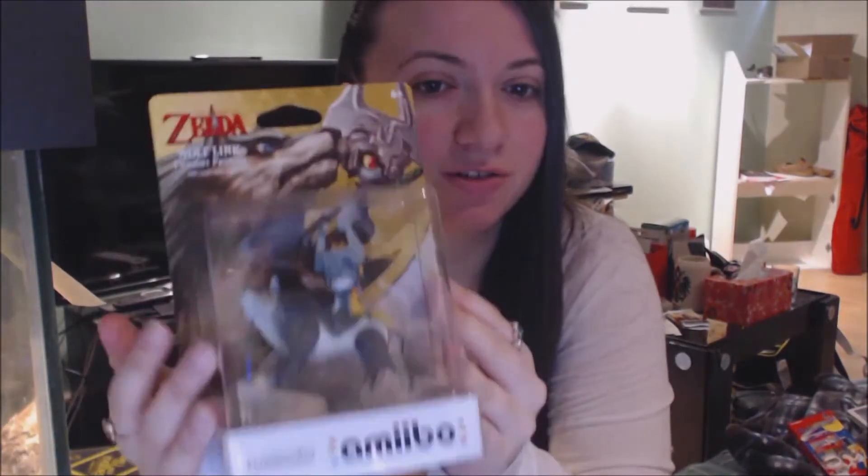I'm really afraid of ruining them and getting dust on them. I know I could buy covers and stuff to protect them, but I much rather just leave it like this because the box is just really pretty.